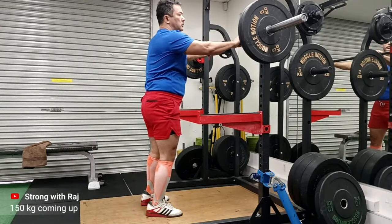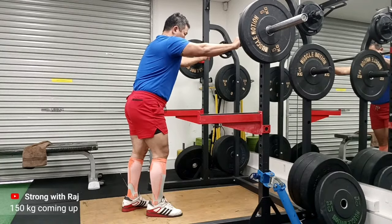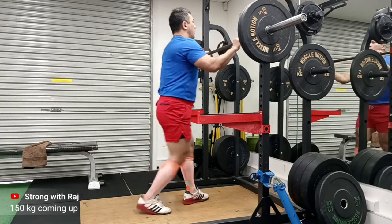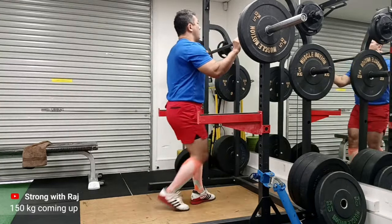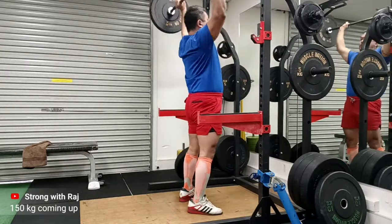Hey guys, welcome to Strong with Raj — no-nonsense strength training. This is my press workout right after I had done my squats: 150 kg, 3 sets. I'm really happy with my press workout.